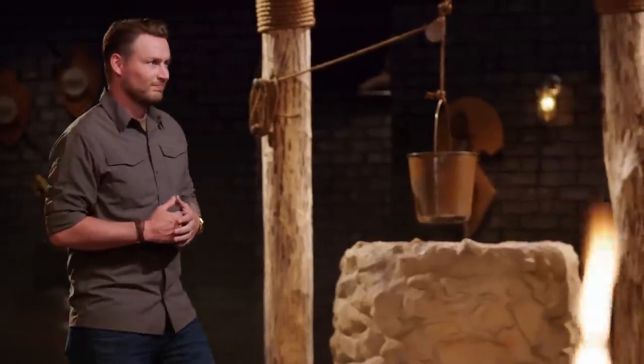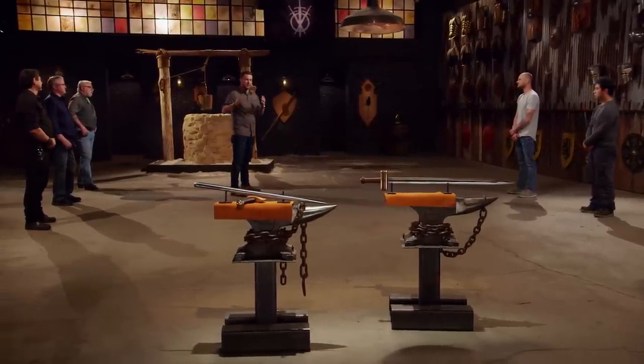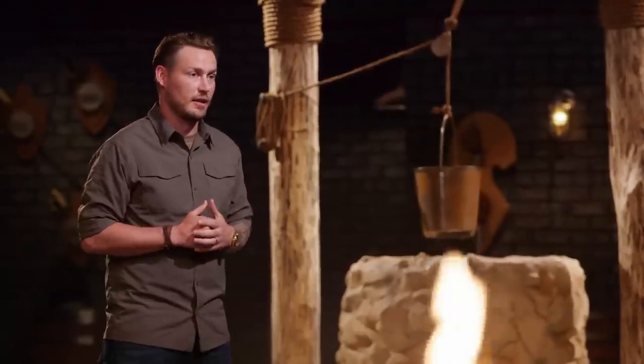Thank you. Dustin, you survived every one of the strikes except for the last one. Your guard gave way, and your blade followed. So we consider this a catastrophic failure. You cannot continue testing your blade, but you're not out of the fight yet.